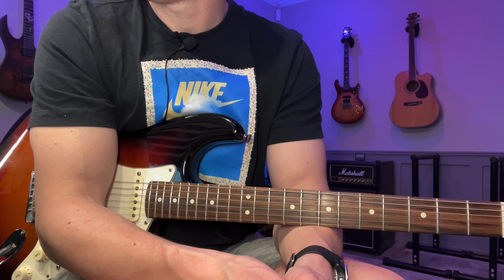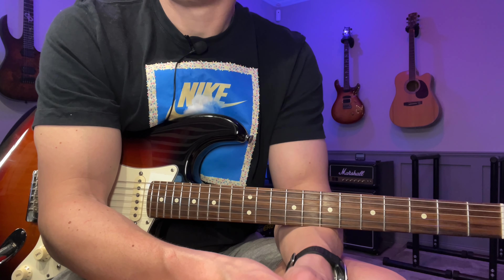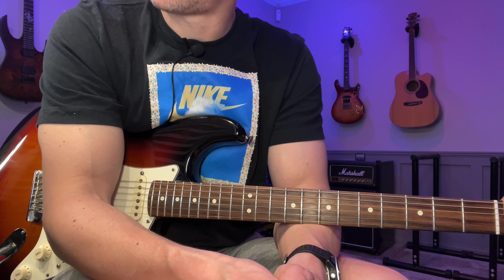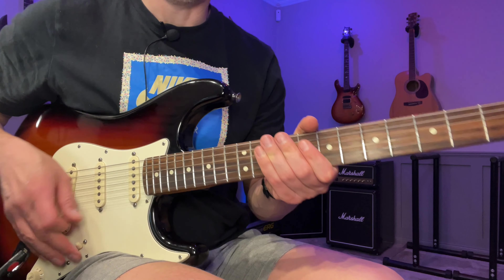Hey, John here. Here's a look at day number 168 — an Yngwie-inspired pick and run. As usual, I'm going to play it once slowly and then break it down. During the breakdown I'm going to share some practice advice you can apply to this and pretty much anything else you're practicing. If you want the tabs, there's a link down in the description below. I'm going to start here on the seventh fret of the A string.